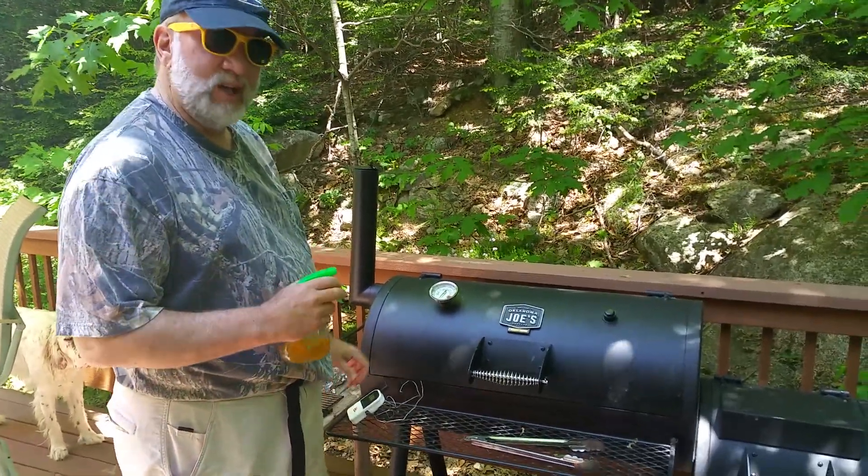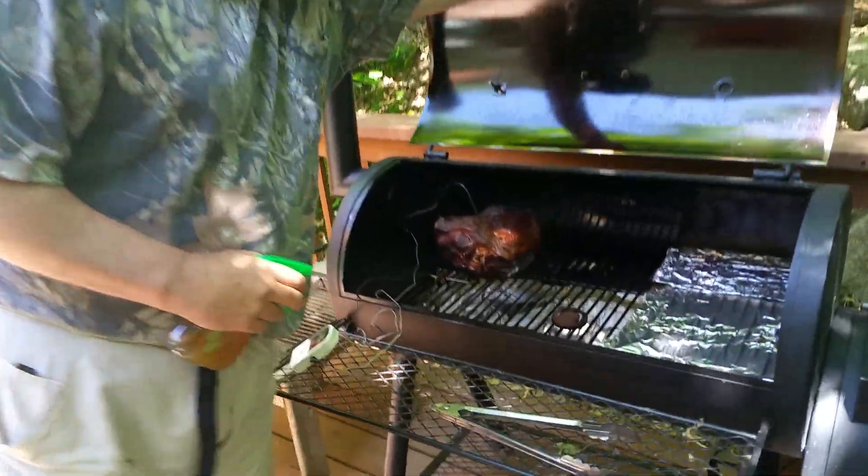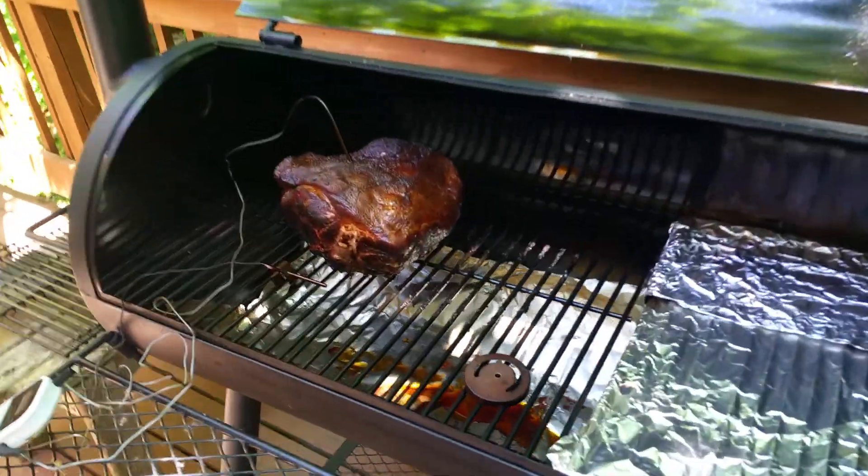Well, it's been about four hours, so we're going to see how it's looking. We're going to spritz it a little bit here. Well, that looks like she's coming along just fine.